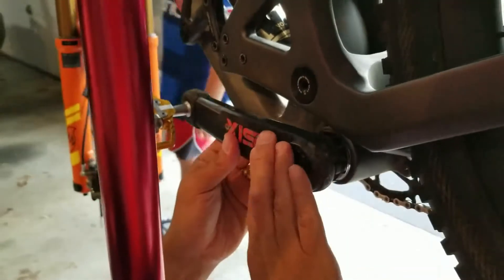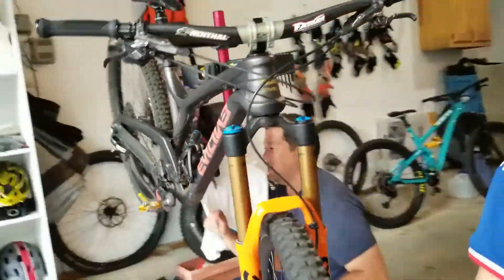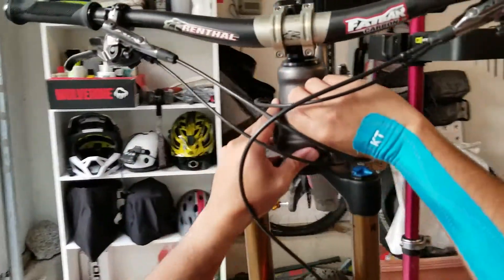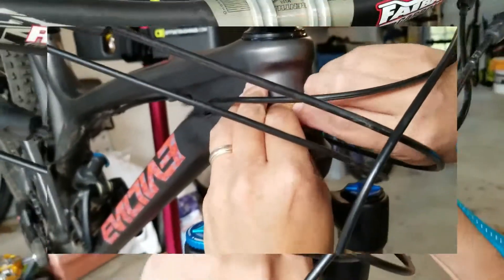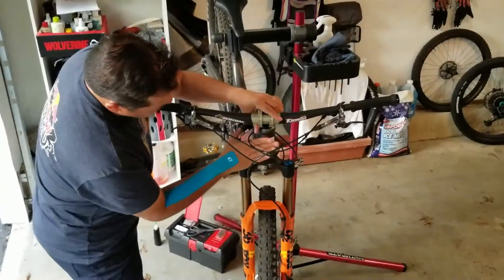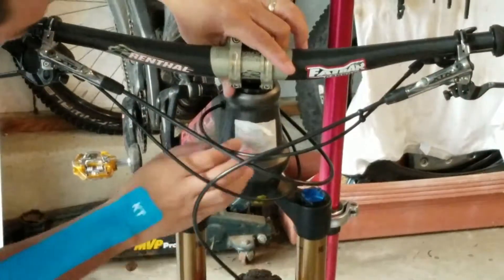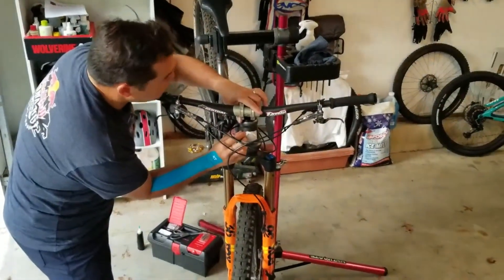We moved on to the next pedal — same sticker as the other one — sealing it off and making it look complete. We then moved on to the head tube. We pulled off the golden sticker and moved the lettering below it, and soon enough it was off the bike. We then applied the logo for the Evil head tube. This one took a little longer than the other stickers, but turned out great too.